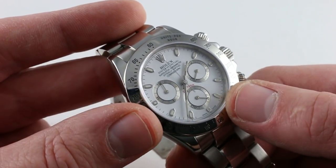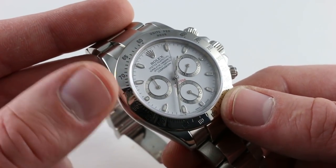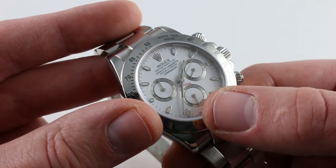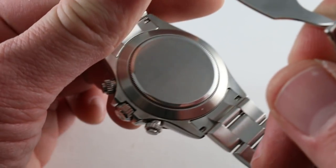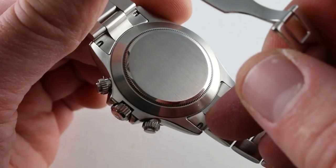The watch is a handsome combination of white gold indices on a white base — it is white, not silver, not a sunburst, not a matte metallic. It's a gloss white. All the registers feature a concentric brushed circular grain that runs around their tracks. And within the case, the calling card of this generation of Daytona: the in-house Rolex caliber 4130.